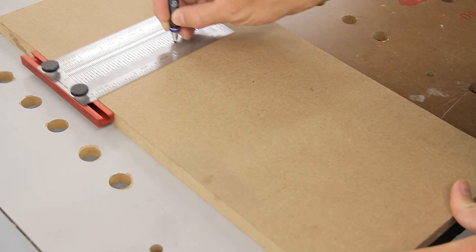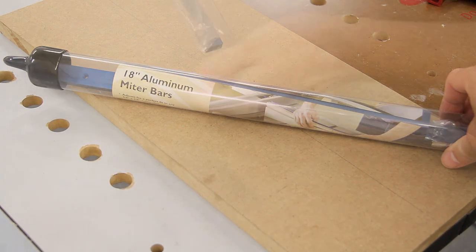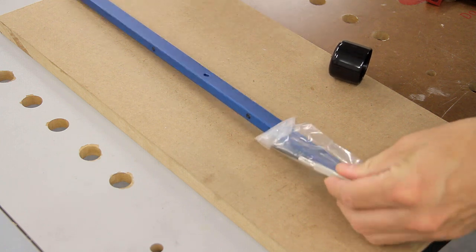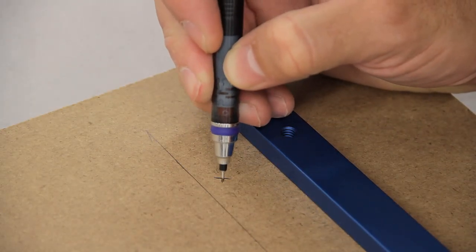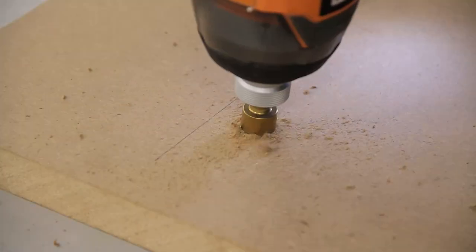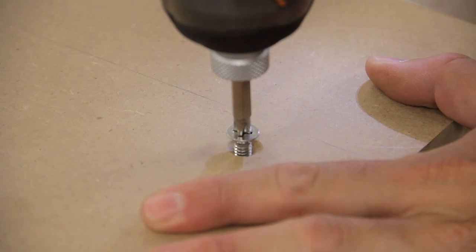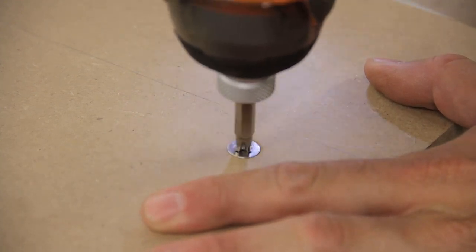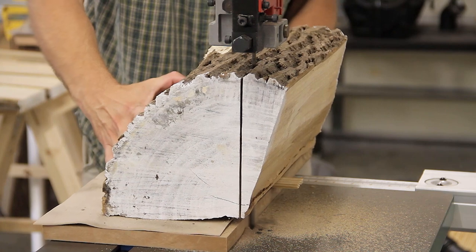After sealing the ends of the pieces worth keeping with some latex paint, I decided to build a small sled from some scrap MDF and a spare miter bar. I started by marking the location of the bar from the edge of the MDF and then marked the location for the three screw holes. After drilling a few countersunk holes I attached it with some one inch screws, and to keep the logs from sliding around on the sled I cut a piece of drawer liner and used a little spray adhesive to keep it in place.